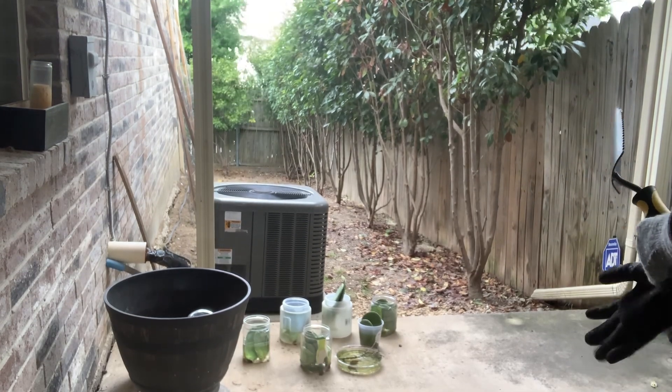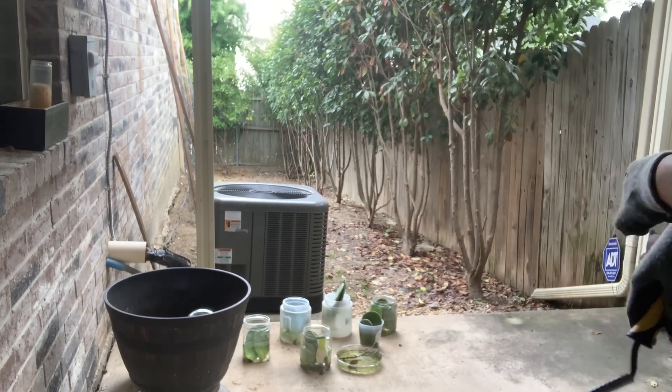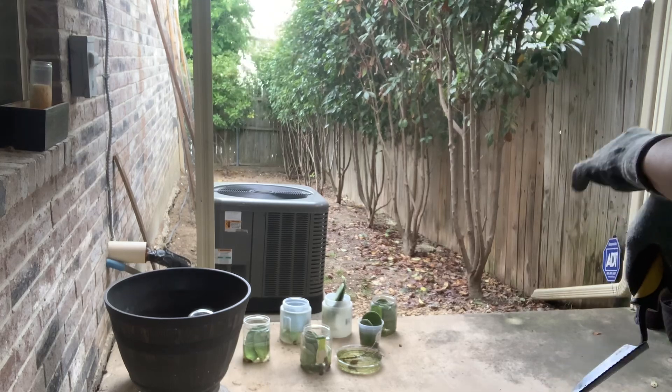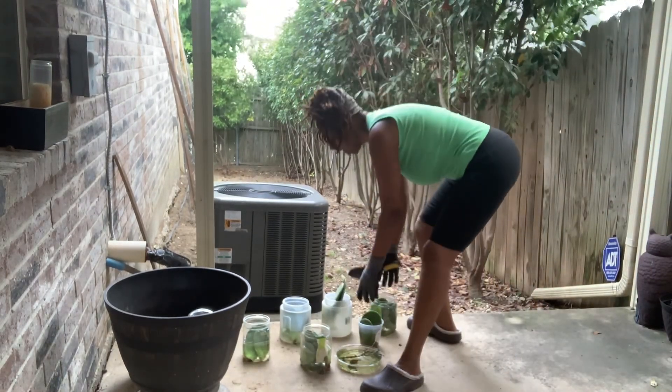Please wear gloves. These little mini thorns can really be deceptive. You can look at the cactus and think that everything's okay, but I guarantee you they have thorns.